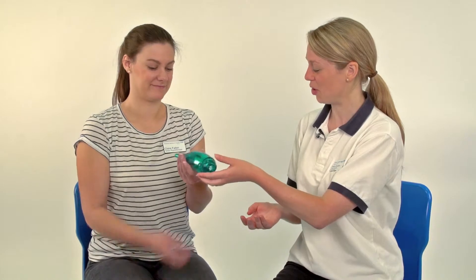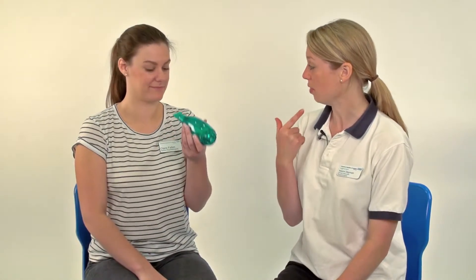Right then, so if you want to have a hold. What I want you to have a go at doing is popping the mouthpiece into your mouth, creating a good seal so that there's no air that can leak out. Breathe in through the Acapella and then take a nice prolonged breath out — keep blowing — and relax.